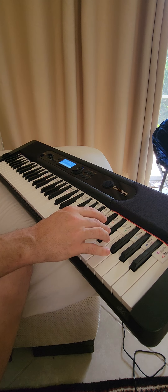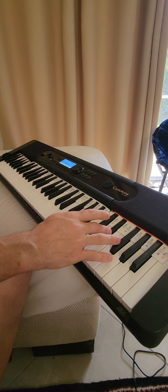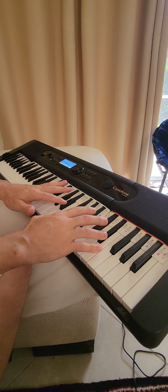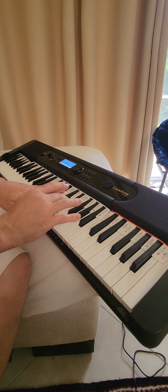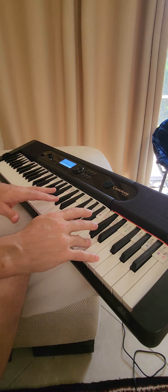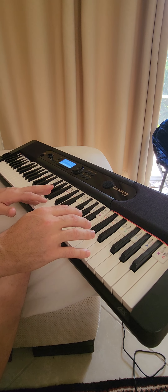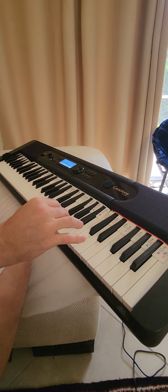I start on the E sharp — it could start on the F, but I start on the E sharp — and go down that ladder. Then the second phrase I go to the other E sharp and crawl down on that one in the same type of way, so it's kind of more mathematical that way.